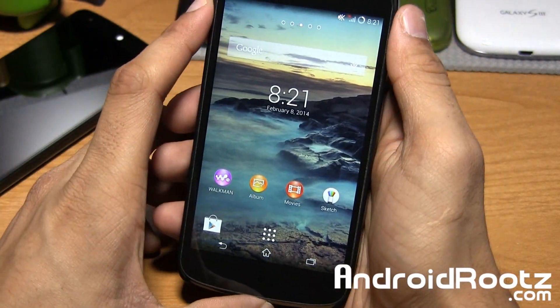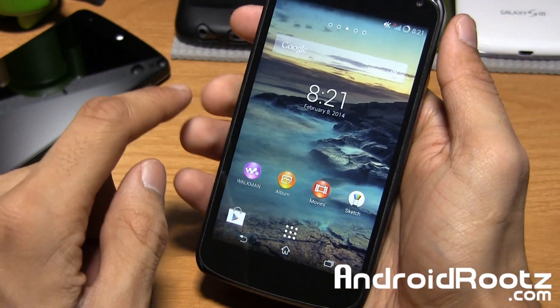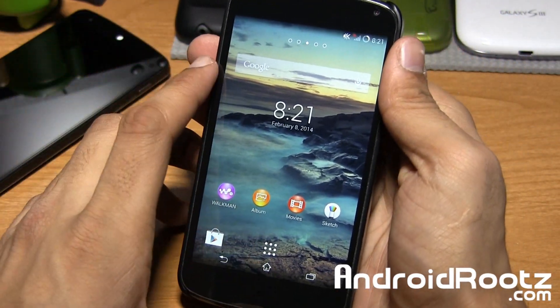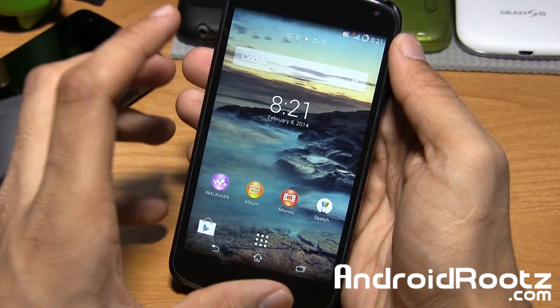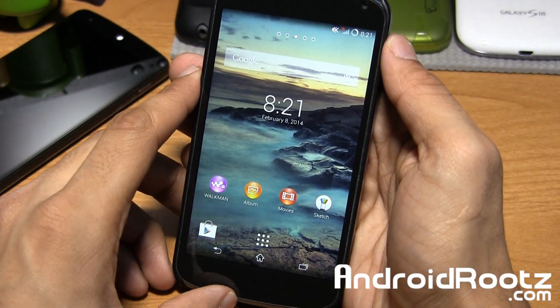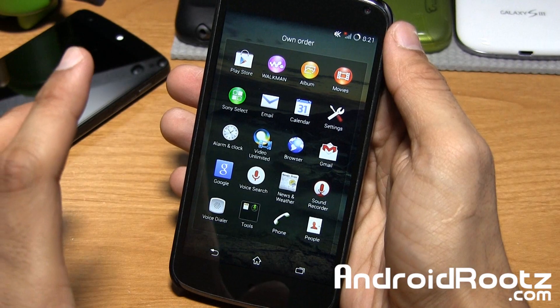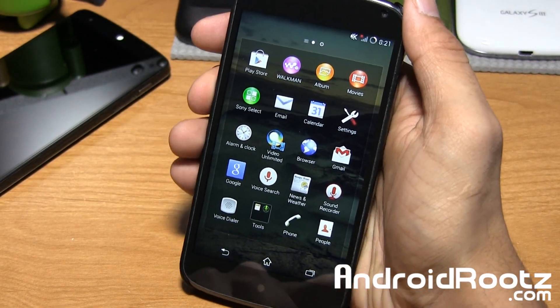Pretty darn neat. Basically everything is ported over: Z1 fonts, boot animation, keyboard, sounds, wallpapers, Walkman, albums, movies, alarm clock, calculator, calendar, notes, sketch, and tasks. Even the theme and launcher are all here from the Sony Xperia lineup — pretty darn cool. So you're basically experiencing a Sony ROM on your Nexus 4 AOSP device.